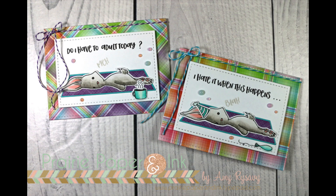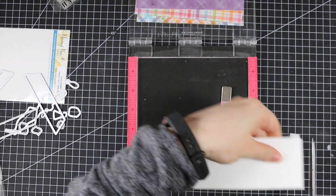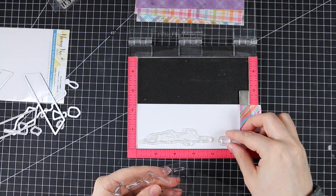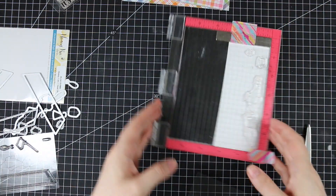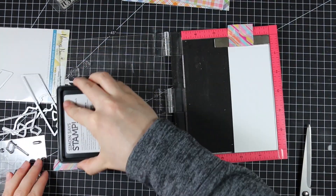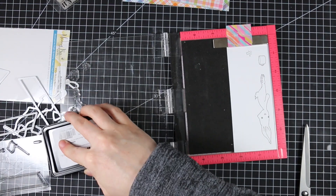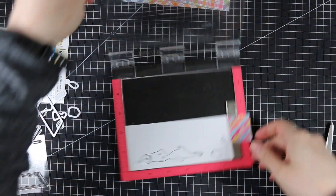Hello everyone, Amy here with Prairie Paper and Ink. I'm participating in a blog hop today celebrating Honeybee Stamps' second birthday. I'll have more info about the blog hop in my blog post linked below the video. I'm using brand new stamps and dies from their birthday release, and I had to use this Blah Bunny stamp set — if I had a spirit animal, this would be it.